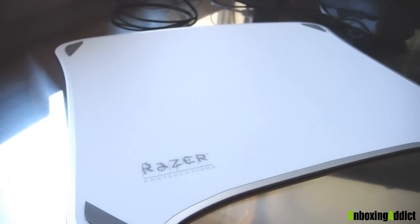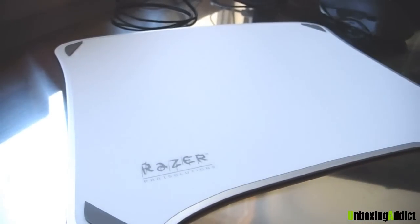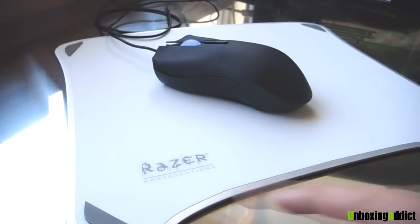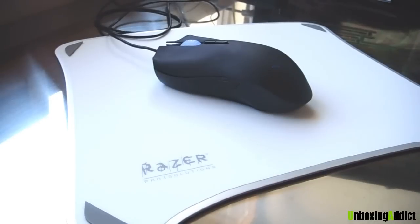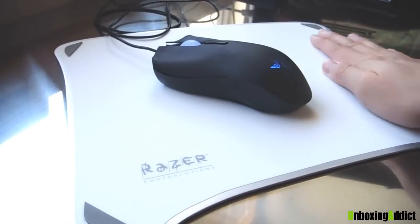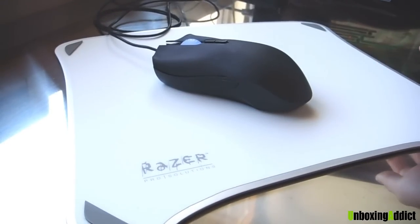It all depends on your choice, all depends on how you like it — sleek or not. This was Unboxing Addict's review for the Razer Pro Pad — it's written Pro Solution, but yeah, Pro Pad, Pro Solution, I don't know. It's a good aluminium plate. Comment and subscribe if you want to stay tuned. Peace.